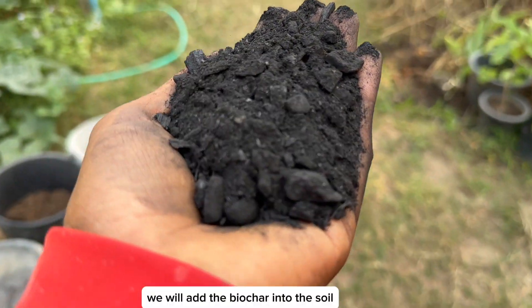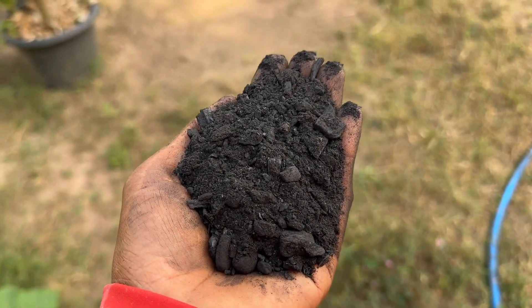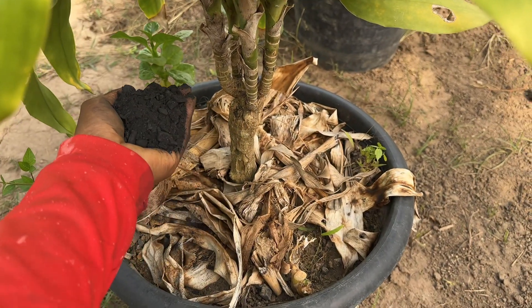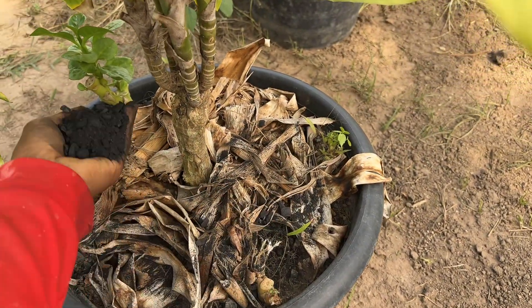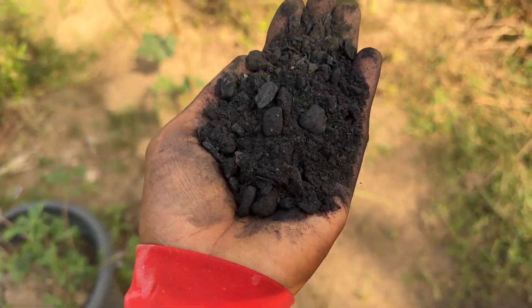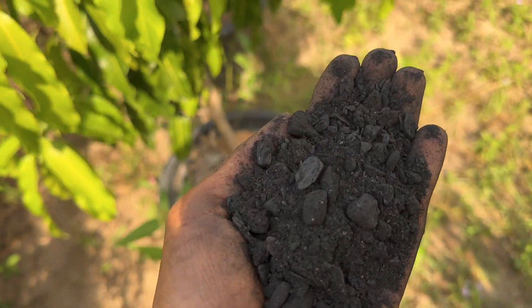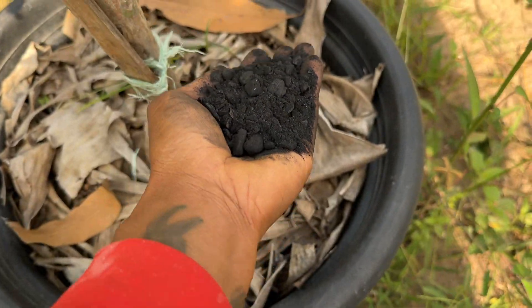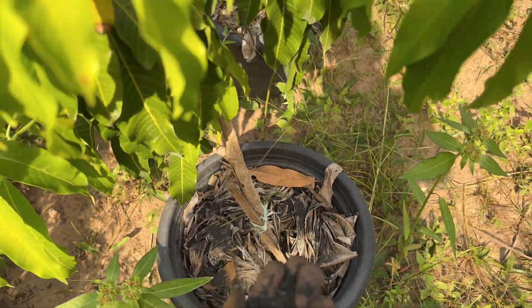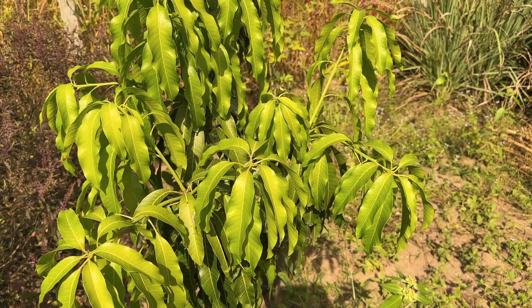We will add the biochar into the soil in a generous amount on the growing area. Please bear in mind, always test the soil first before using the biochar. If the soil is too acidic, please use the ash. Or if the soil is too alkaline, we will use the biochar to help balance the soil. This method works so well on our farm.